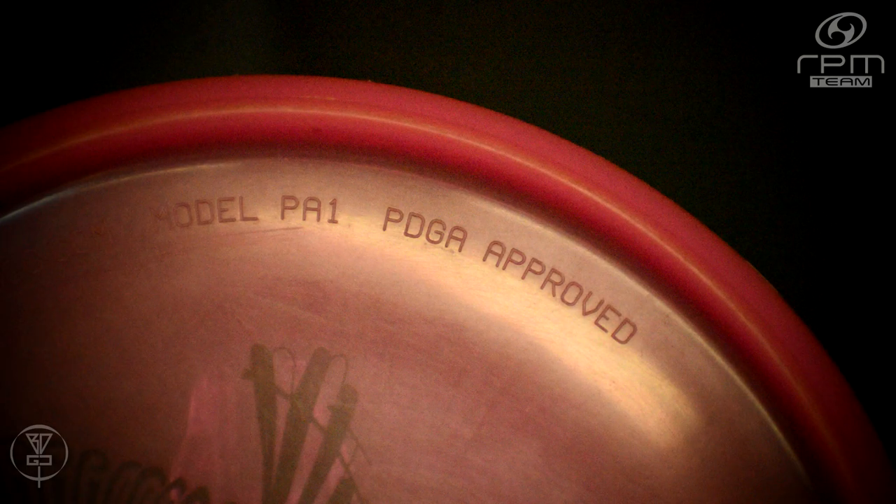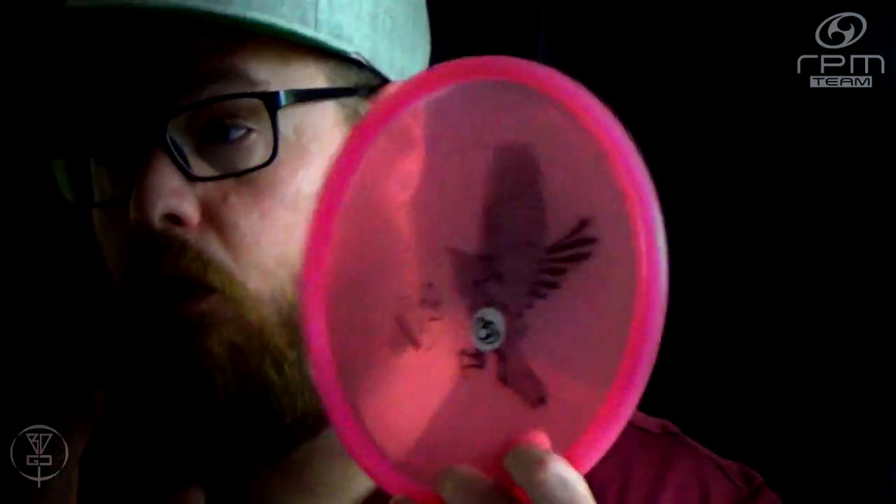The model number on this disc is PA-1 — not to be confused with the PA-1 from Prodigy or the P-1 from Discmania. RPM's PA-1 TUI was PDGA approved in 2006, which is one year before the Discmania P-1 in 2007, and quite a few years before 2013 when the Prodigy Disc's PA-1 was approved.